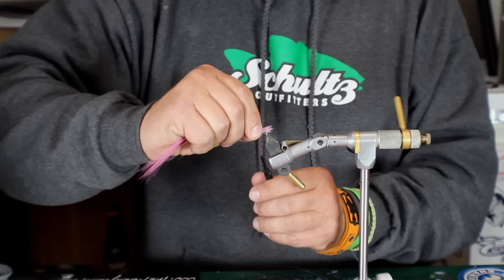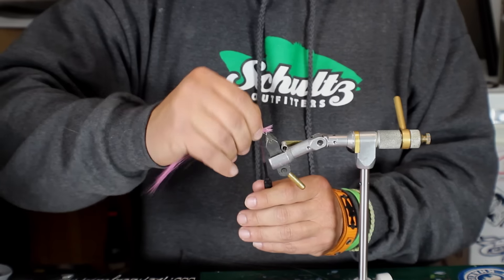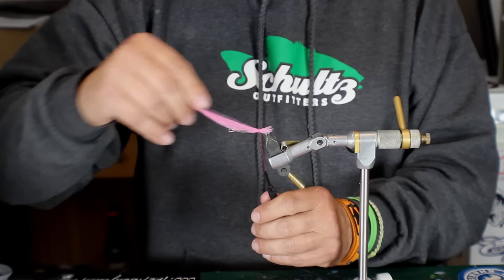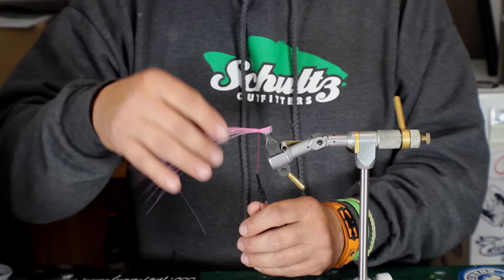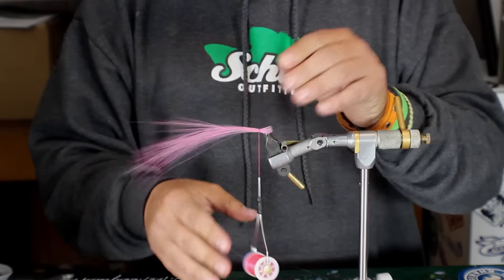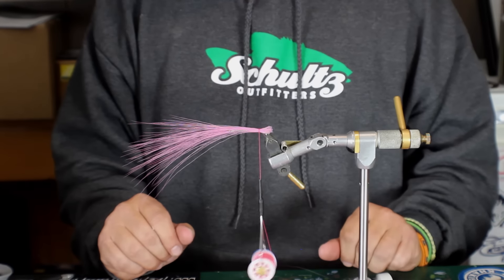I want to evenly get this around the shank here, so I'm just going to kind of work it around with my fingers — back and forth, loose wraps, and then tighten. I feel like we're going to have this pretty much all the way around the shank. And if it's not, you can loosen it and still work it back and forth. As you can see when I pull down here, it is not starting to flare like normal bucktail, and that's fine.